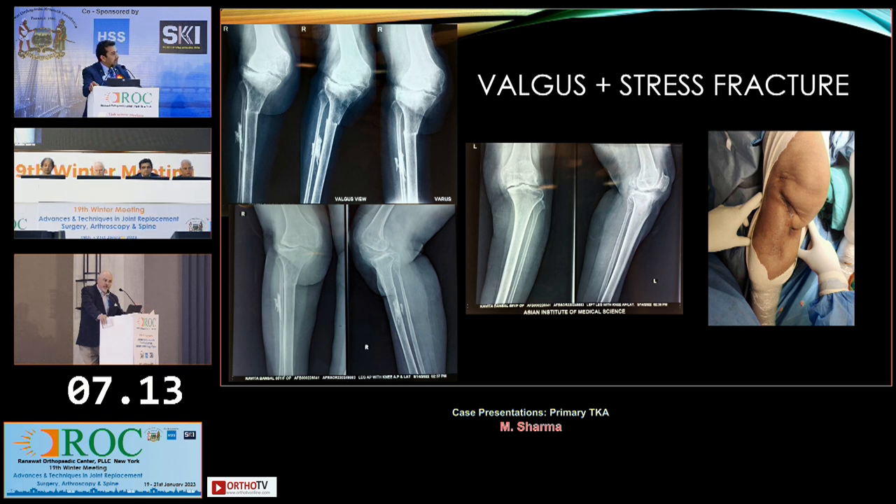Was there any concern for infection given her history of a flap? No, because that was almost 20 years ago. I even consulted the plastic surgeon for the incision and used the same incision that was suggested by them.